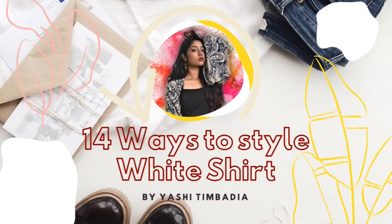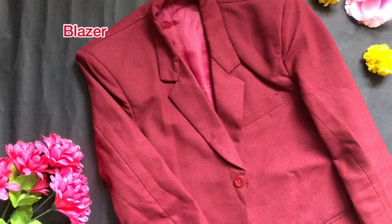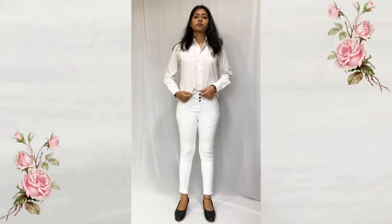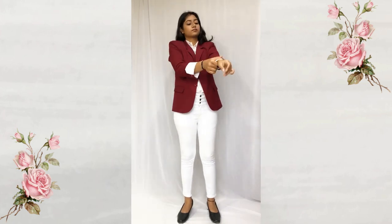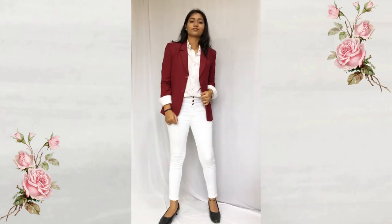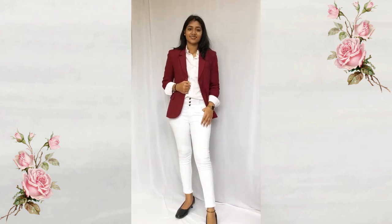Hi guys, welcome to my channel, hope you guys are doing good. So let's get started styling one white shirt in many ways. Here I'm styling it with white jeans and a blazer, so I'm tucking only the front of the shirt and wearing the blazer. For the sleeves I'm making sure to keep the balance — I am rolling up the cuff over the sleeve of the blazer, and here we are.